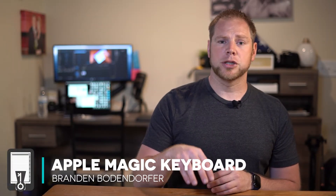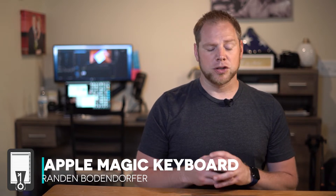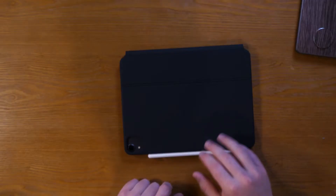So today we're going to talk about this new keyboard in terms of how I use it for digital note-taking and my digital planner. There are a lot of videos out there that talk about all the different features this keyboard offers, but I'm going to focus on the ones that are important to me and important to you if you are someone that does digital planning.